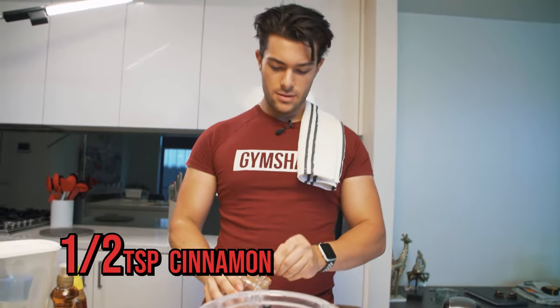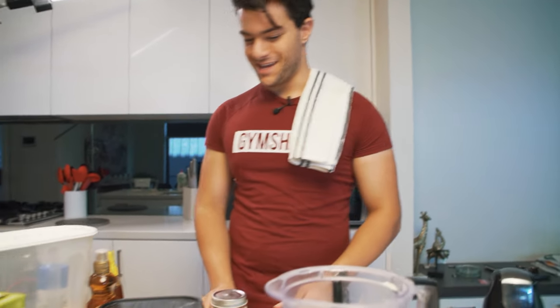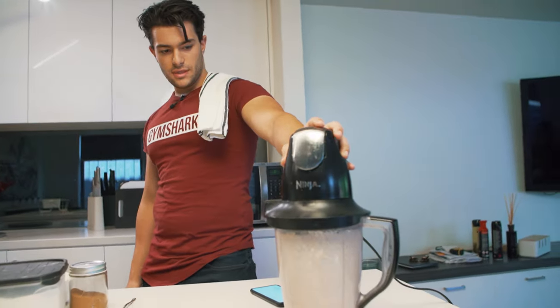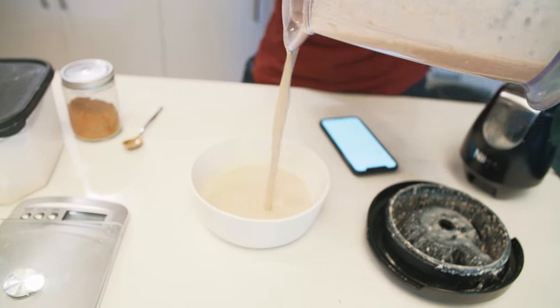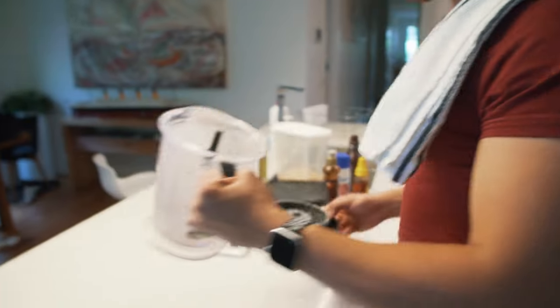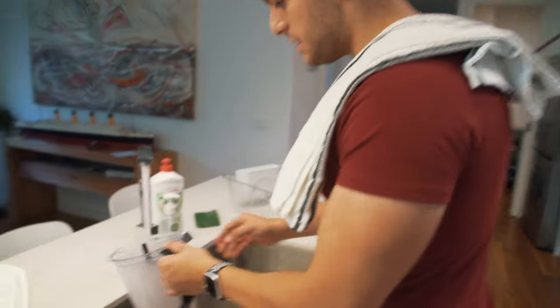If you like the taste of cinnamon, you could put a lot more in — apparently it has some benefits and supposedly helps with weight loss, so why not. Then the fun part: blend it all together. That looks pretty good. Pour it out, and even though it looks a bit watery right now, we chuck this in the microwave for about three minutes.